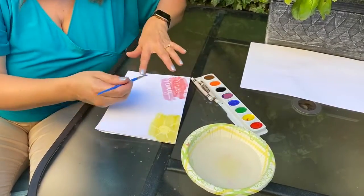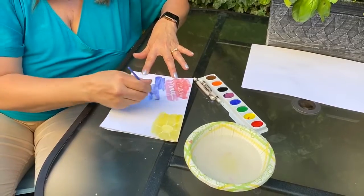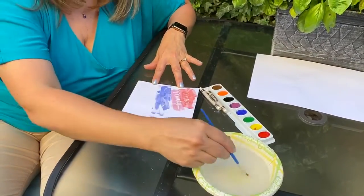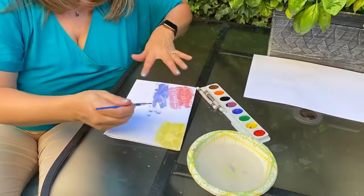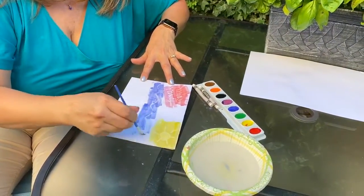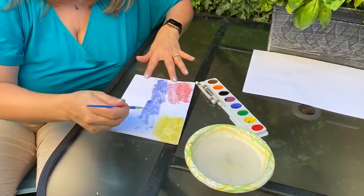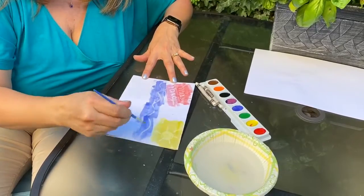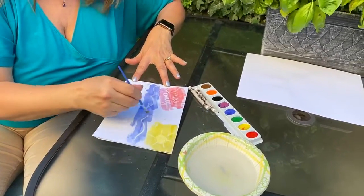And then I'm going to take some blue and just finish up my picture. And if you can tell, I did a sun, and this is supposed to be waves, because one of my favorite places to go on vacation is the beach.